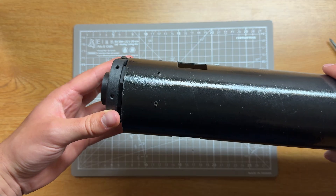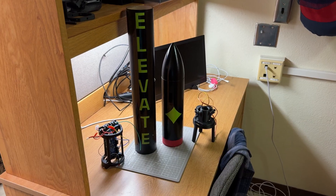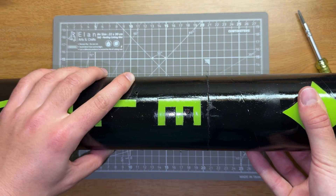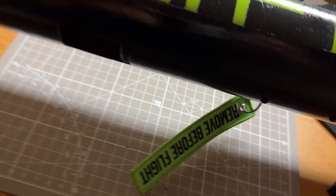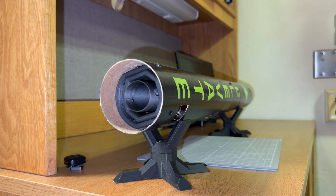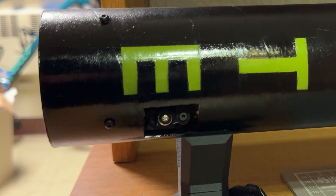Once assembled, this bad boy stands about 0.8 meters tall — or 2.6 feet — and has a dry mass of around 700 grams, or one and a half pounds. With that, a launch is imminent and a software deep dive is next. Thanks for watching and see you in the next one.